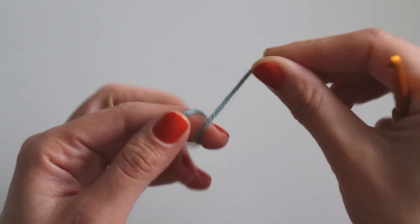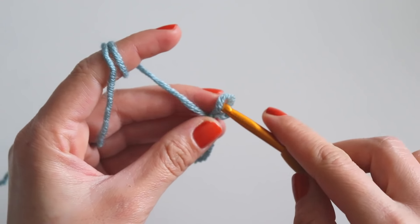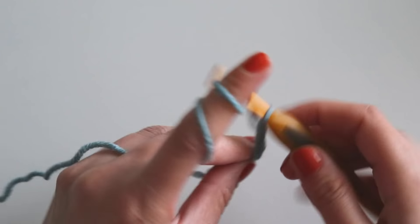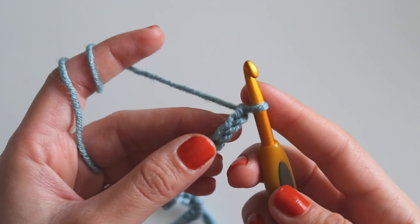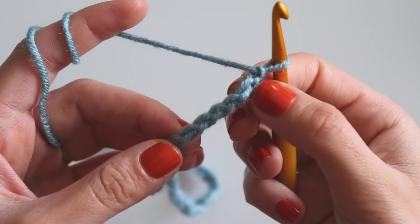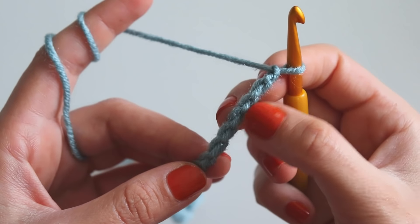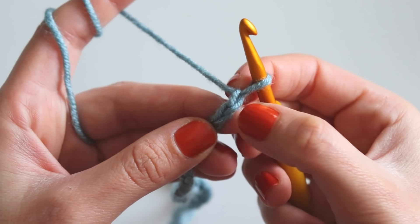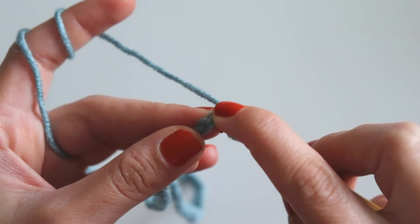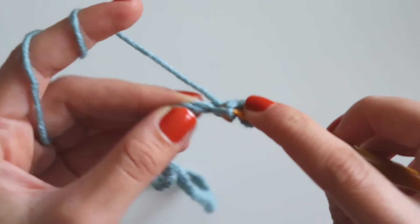As usual, I will start with a slip knot, and then chain 46. Just make the chain loosely. I made the 46 chain, then I will turn my chains like that. You see these little bumps — I'll always make my single crochets or double crochets from here. Now skip that one chain and make a single crochet into the second chain, and make nine more single crochets.